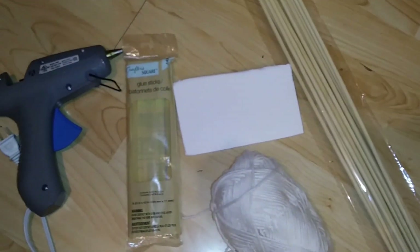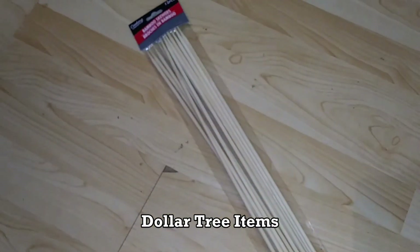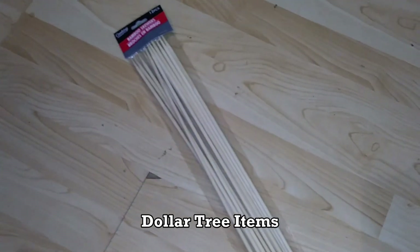I picked up some extra-large bamboo skewers and some white yarn from Dollar Tree and I'm going to make some pampas grass decor with them.